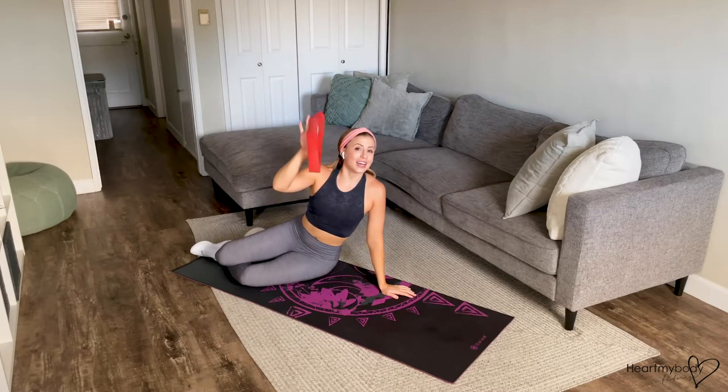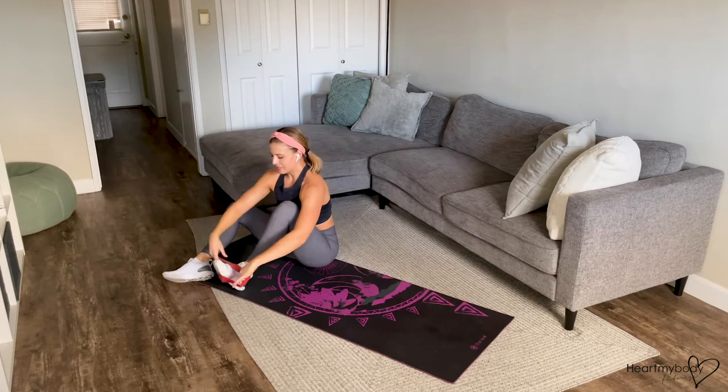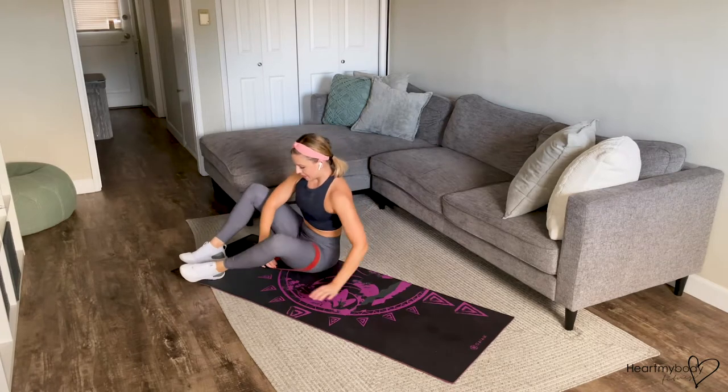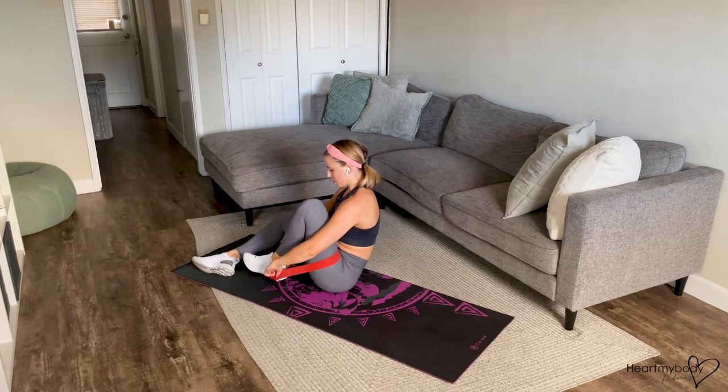For this exercise, we'll use a mini band to add resistance to our single leg bridge. Loop the band around your leg, all the way up to the top of your thigh. And take the other side of the band directly below your heel.